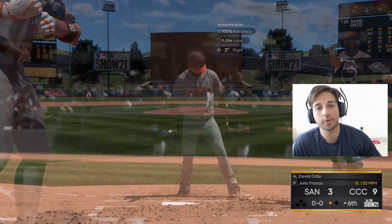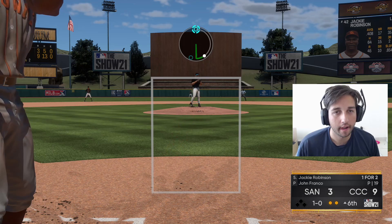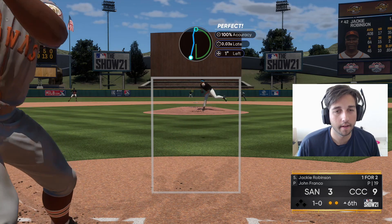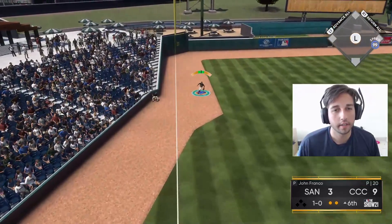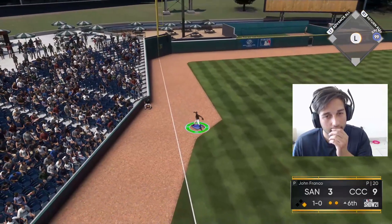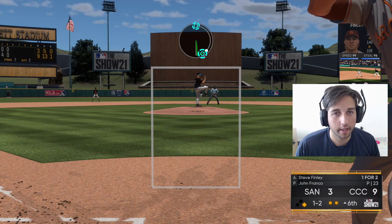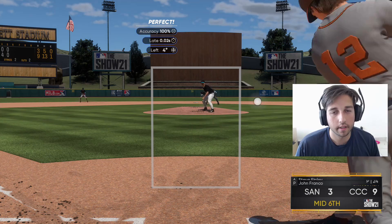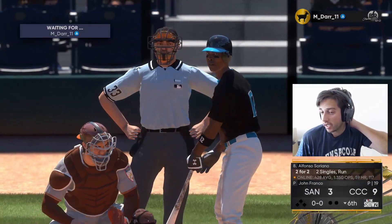Strike three — get him on the sword! Good swing right there on the next at-bat. We try the sinker in off the hands — we get him chasing, strike three! Good two innings for Mr. John Franco and he's gonna be taken out because he's coming up second in the inning.